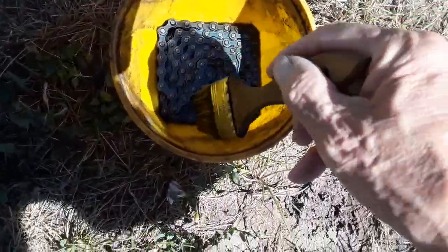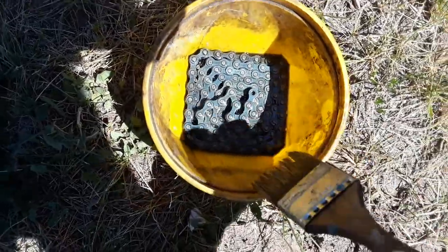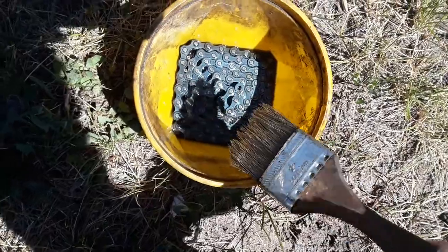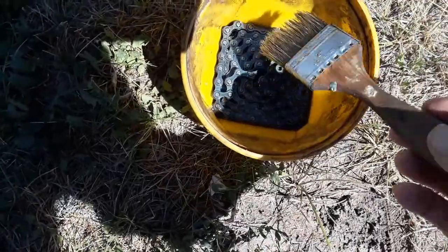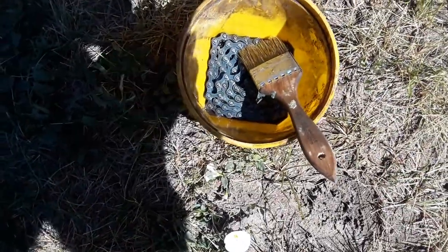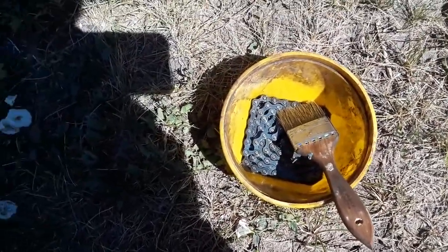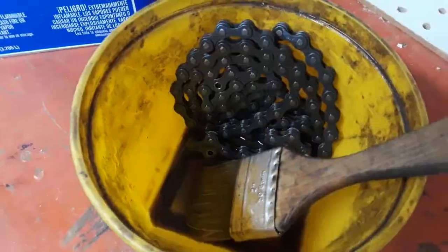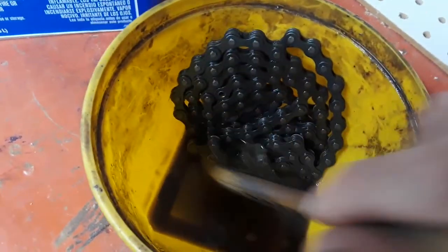I let the chain soak overnight in degreaser and it looks pretty clean. I'm going to hose it off and then spray it with some carburetor cleaner — which is actually acetone — and get that together. It's June 8th, 2022 — Stan's workshop. Look at all that gunk that came off; acetone works great for cleaning parts.